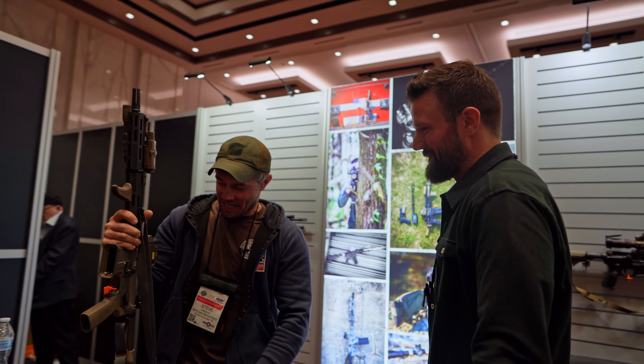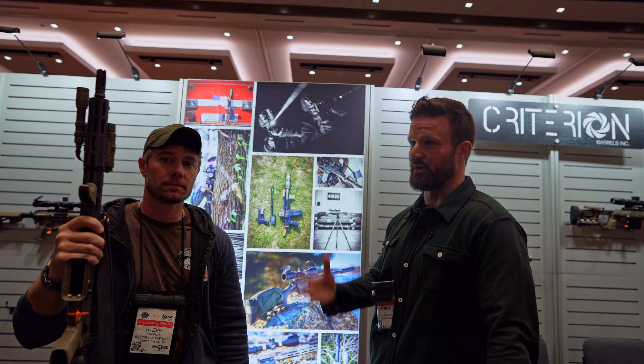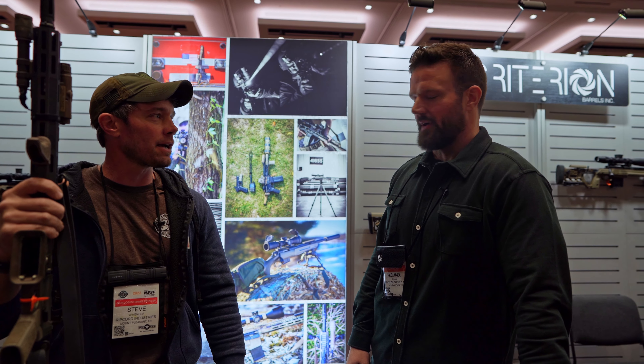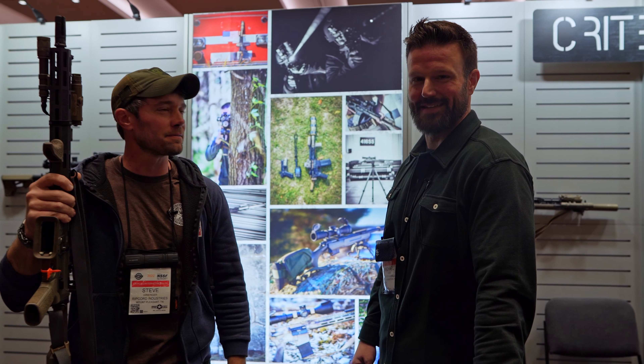Well, I appreciate you guys. It's been a good show. Honestly, it's been a little bit slower than some years, but it's been great to be able to get around and talk to people. So far this is my favorite year — actually being able to converse with people, get from place to place, and actually get some stuff done. I can agree with that. All right, we'll see you guys later. Thanks a lot.